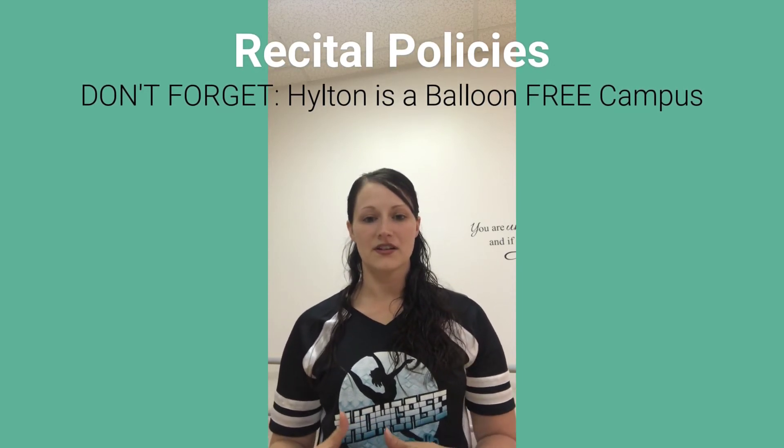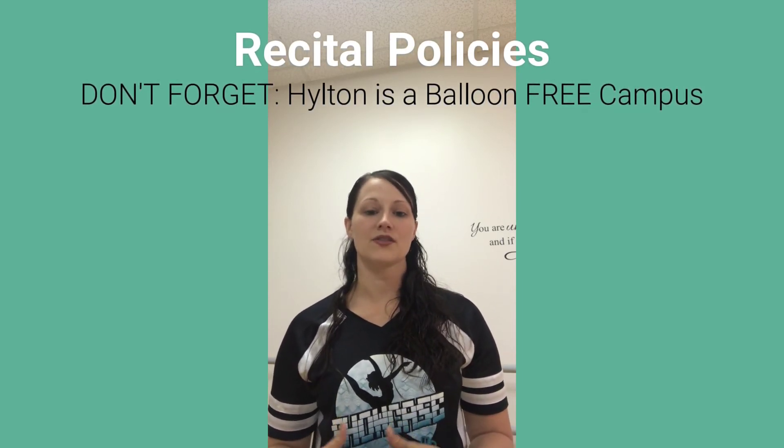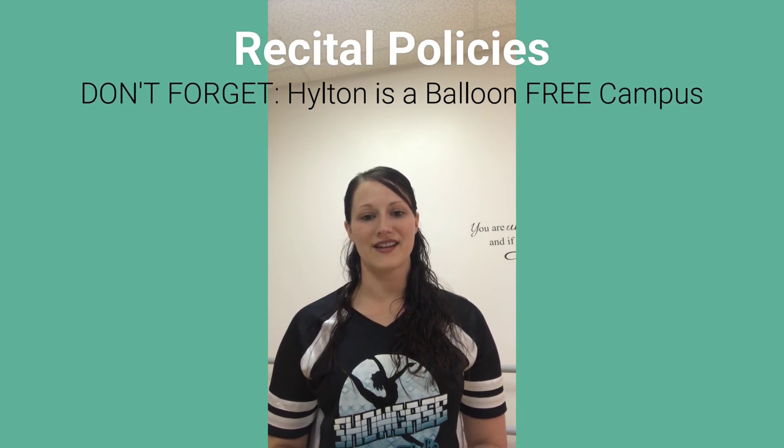Please don't forget that Hilton Performing Arts Center is a balloon-free campus, so we are not allowed to have balloons at recital.